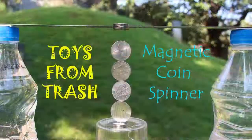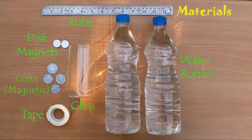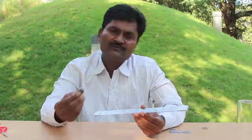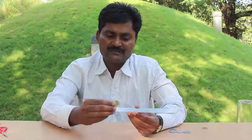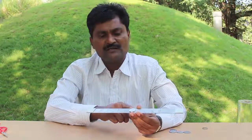Today, with the help of a strong neodymium magnet and some coins, we will make a very beautiful coin spinner. For making this magnetic coin spinner, you will require two bottles filled with water, a steel ruler, neodymium magnets, and coins which are attracted to magnets. First, I will stick a strong magnet in the center of the steel ruler.